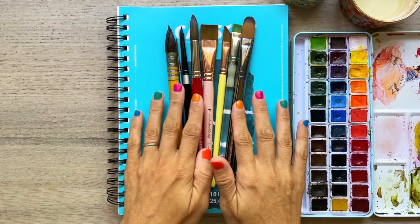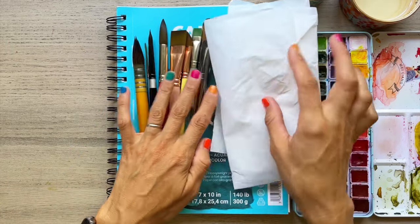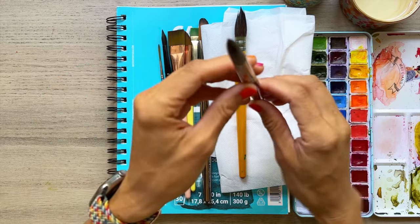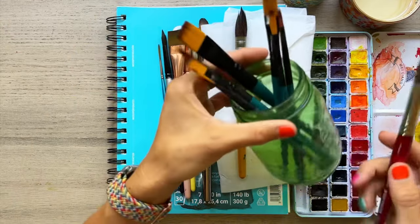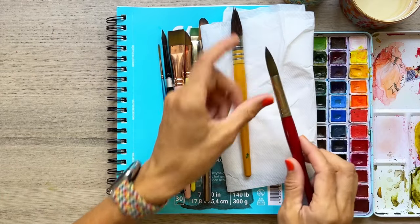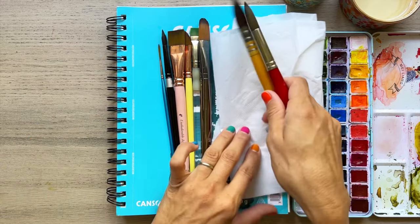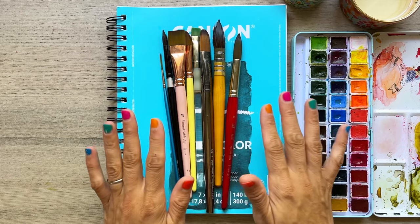Once all your brushes are clean it's very important to dry them flat. I'll take a piece of paper towel and lay them on there so they can dry nicely without making a pool on my table. What you really want to avoid is drying them upright in a jar while still wet — water will get into the ferrule and loosen the glue holding the bristles in place. Once everything is fully dry, feel free to put them upright and store them in a jar, but not until they've dried properly — it's very important.